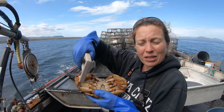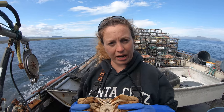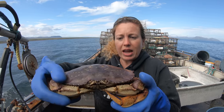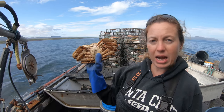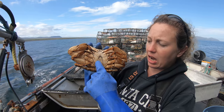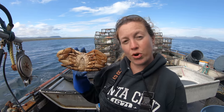Check out that dirt right there — he's getting ready to molt. See how his shell isn't as rounded as the female's? You usually pick him up right here, and this is his apron, and it's very straight and thin. So the female has a really thick apron, and this is his apron, otherwise known as his gonads.